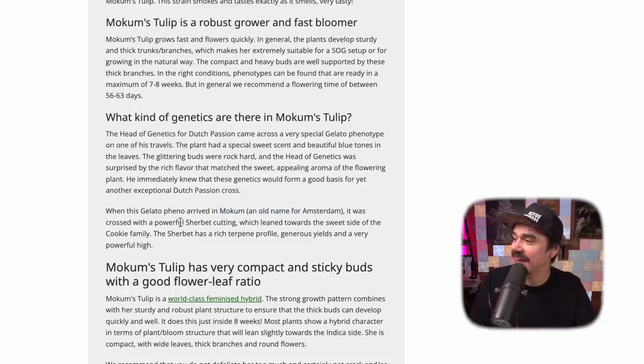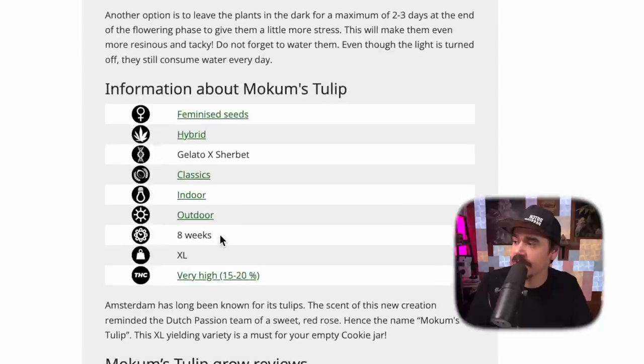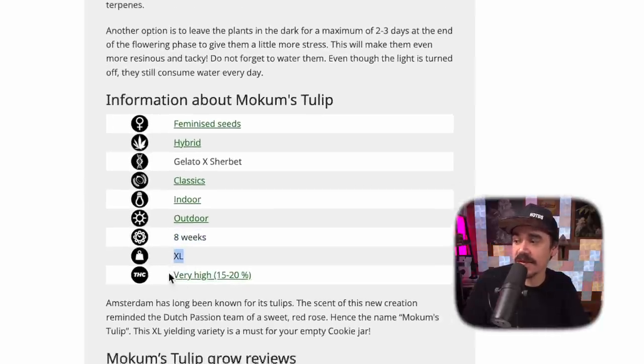The last thing I was really curious about is how did McCombs Tulip get its name — like who's McCombs? Interestingly enough, when this gelato pheno arrived in McComb, which is an old name for Amsterdam, it's almost like Amsterdam's tulip. Their prized flower is this Gelato-Sherbet cross. They say it should have an eight-week flower time, XL harvest, and THC levels between 15 to 20%. It'll be a fun test to see what Holland's version of the Gelato-Sherbet is.